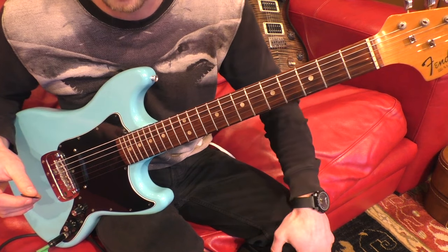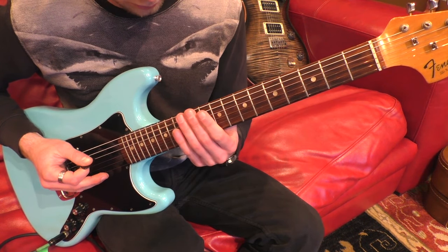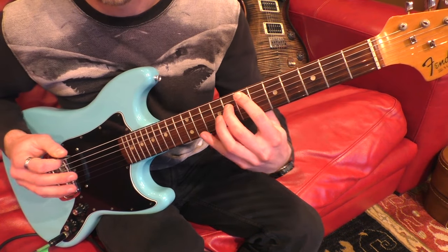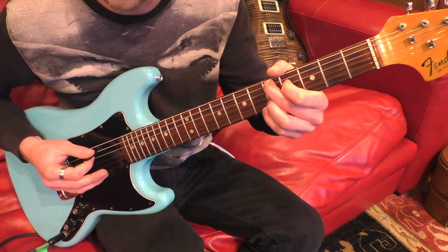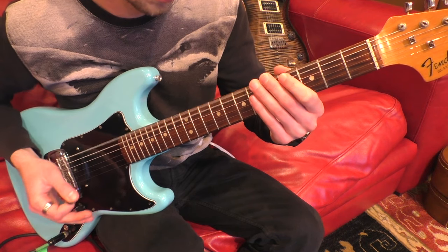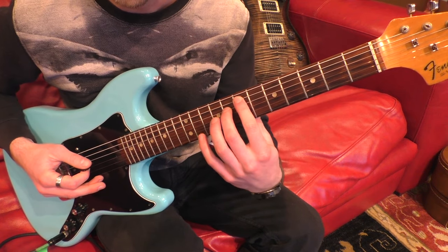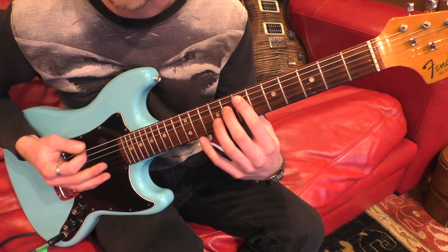Then from there it kind of falls into chords. So that's 5th, 4th and 5th on the A, D and G strings. Another run and then an aug 4 on the A string.